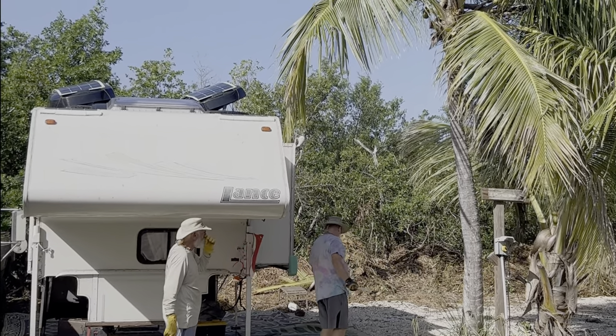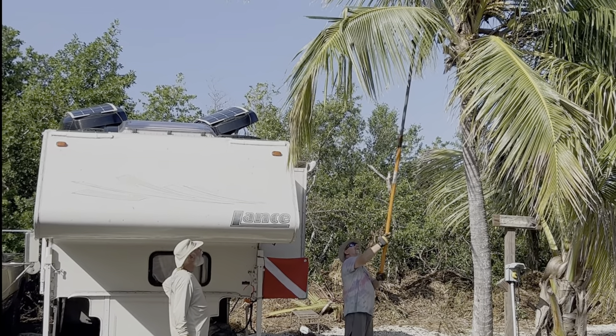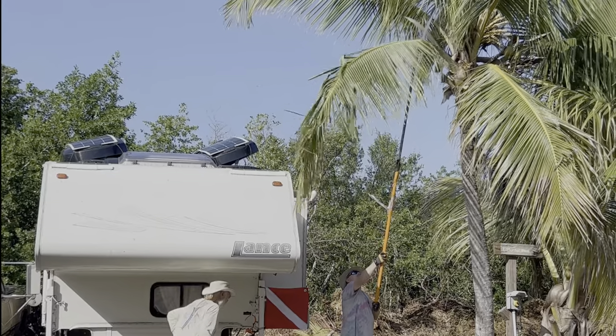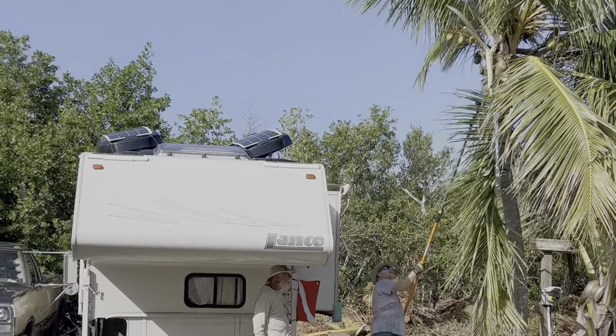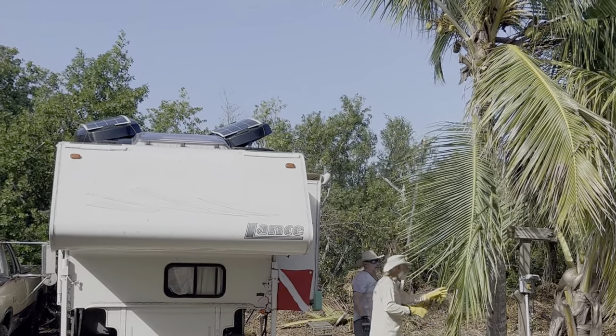While I'm saving us from invisible bugs, a few friends are helping to save our satellite from being blocked by the palm trees. I can't tell you how much I love this little community — everyone is always willing to jump in and help out when needed.